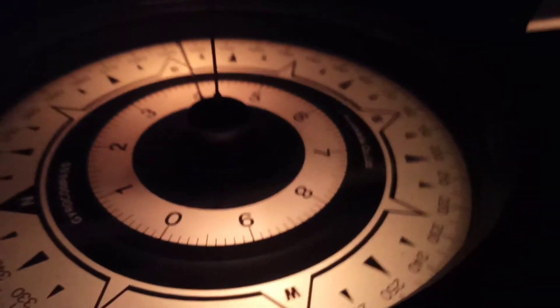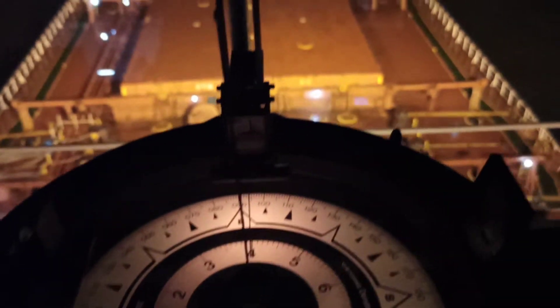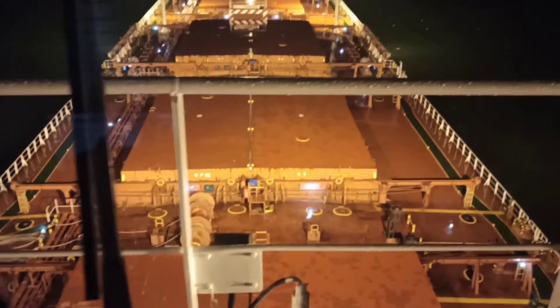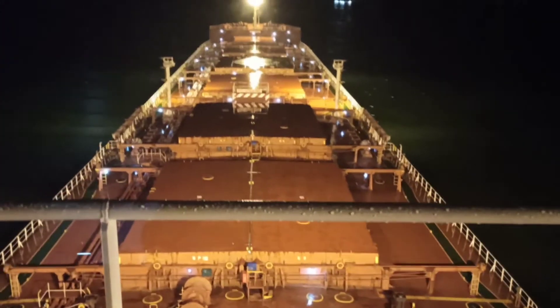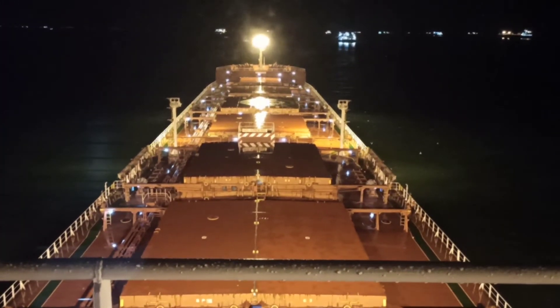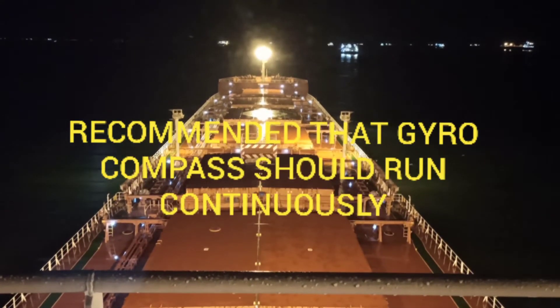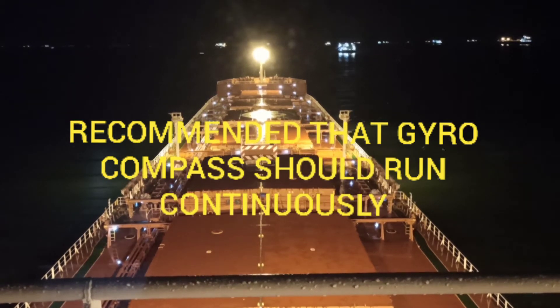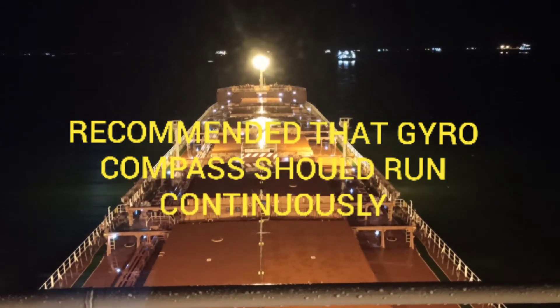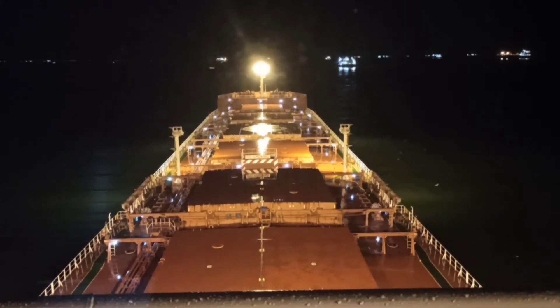On board, this gyro compass and gyro repeaters need to be maintained as per our planned maintenance system. First, it is recommended that the gyro compass should run continuously. For example, when you are at port or during a berth, the gyro compass should not be switched off and should always be running.